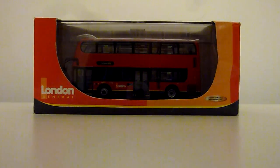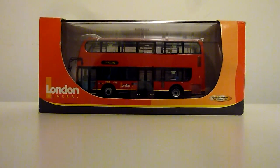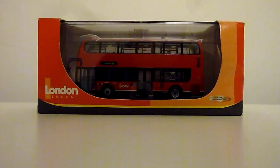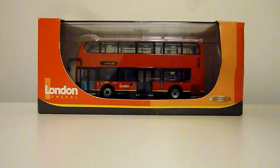Hello there, how are you? I'm modelbusses98 here and I'm back with another video. Today I'm going to be reviewing a very popular bus — a London General Enviro 400, and this is UK bus 6003. Let's have a look, shall we.